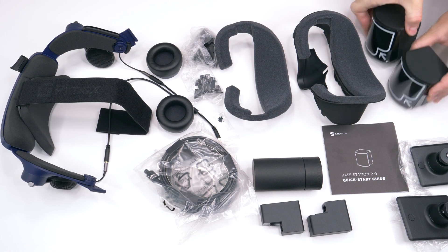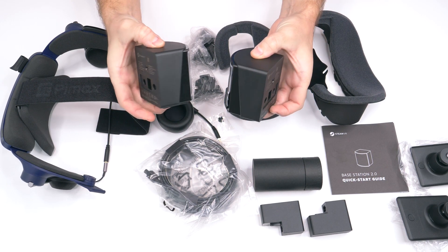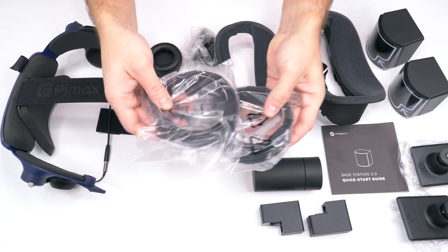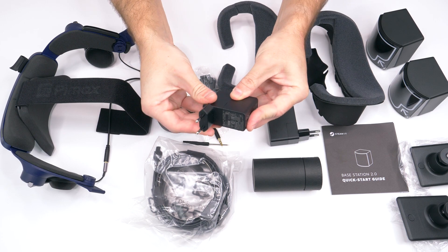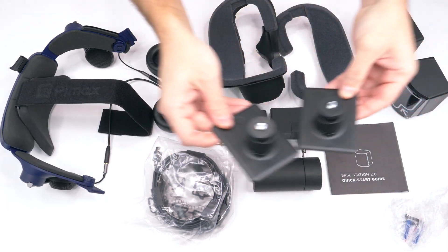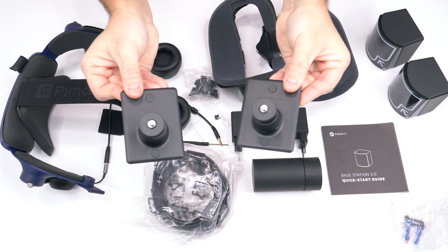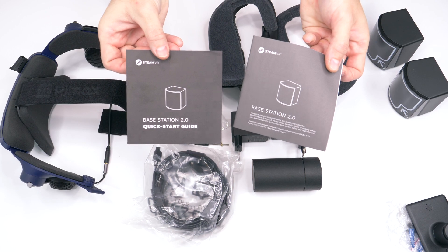As a Pimax backer I pledged for the full bundle, therefore my base stations were included in the backer box. It's the latest version of Valve Index 2.0 base stations including the necessary power cables and the power adapter with European plugs. Also included in the box are the mounts and of course the manual with the quick start guide from Valve.